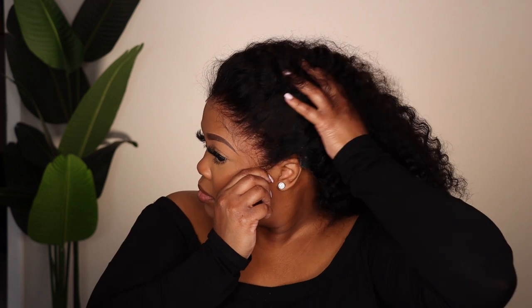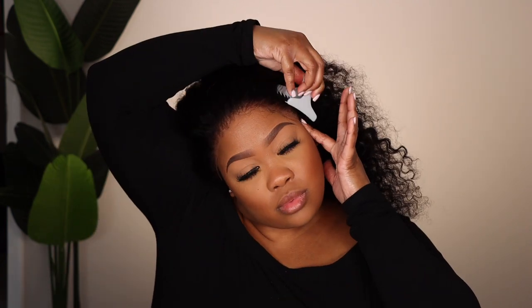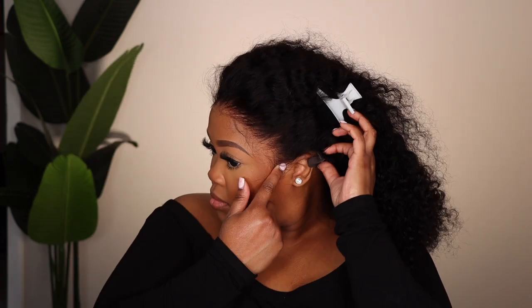I'm going to prepare my hairline with some alcohol. I do have makeup on and my makeup is darker than my face, and that's okay — that's what I like. You can see just how beautiful that lace is without anything on it. I don't have my foundation on it; it's just sitting on my skin and it looks good. I'm just making sure that the wig is situated nicely before I glue it down, because once that glue is on, that's it.